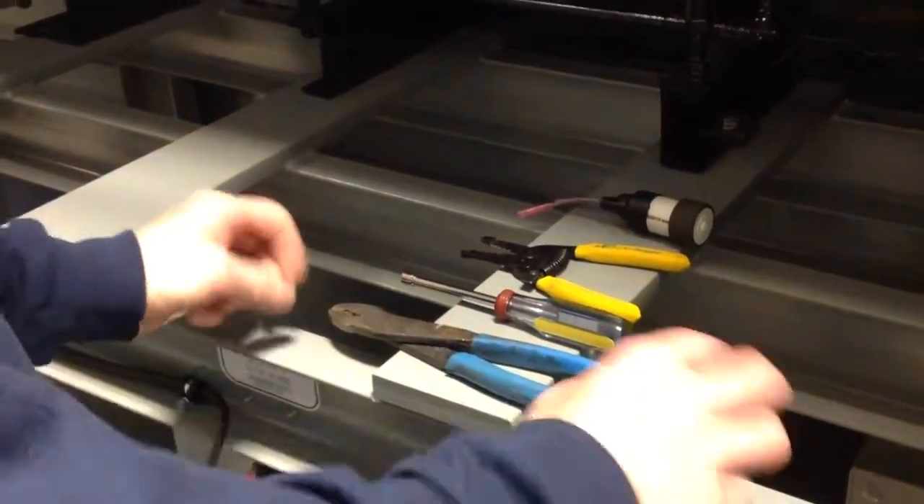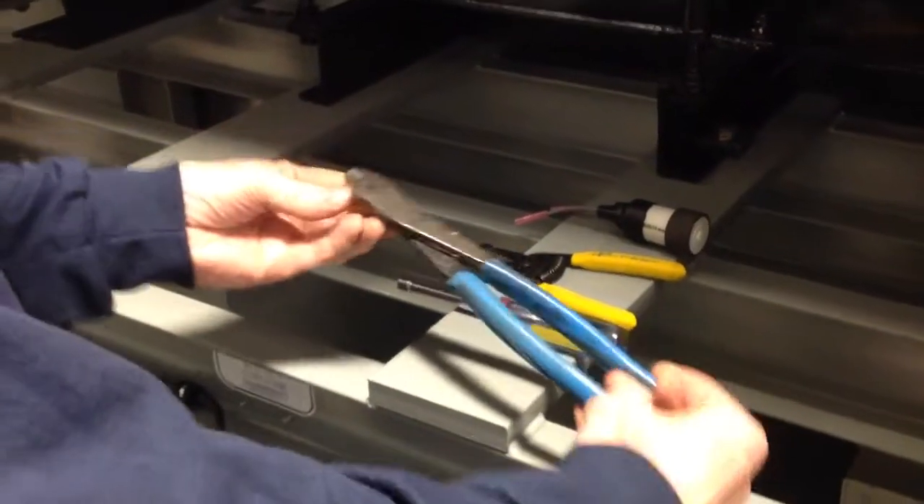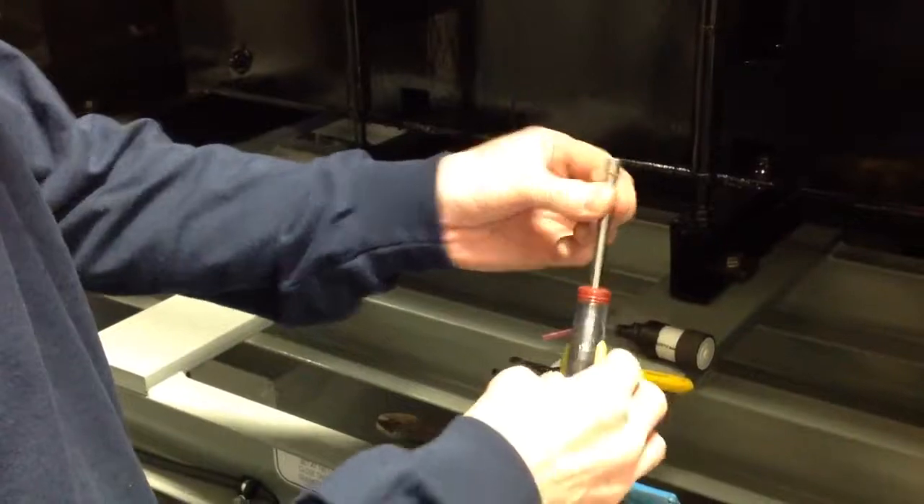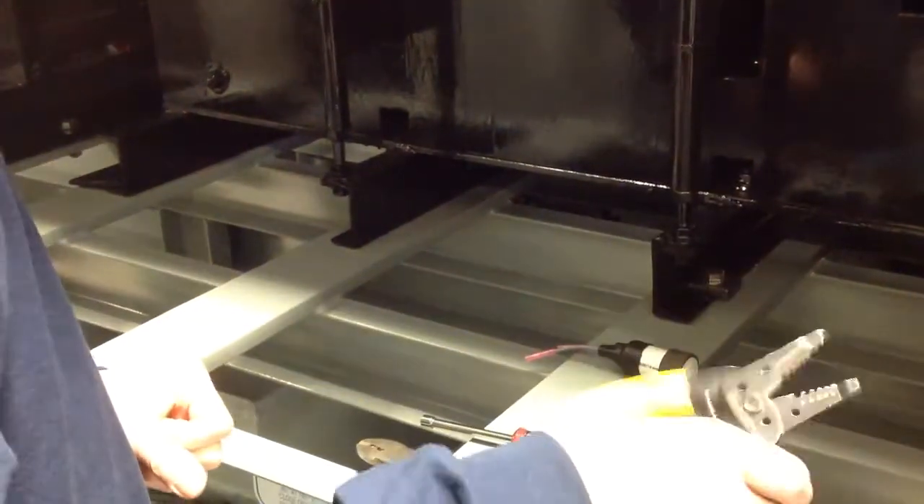The tools you need are right here: a crimper, a strip tool, a quarter-inch nut driver — which works best — you could use a screwdriver, but this works best. A pair of wire strippers, and the replacement capacitor.